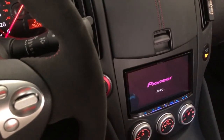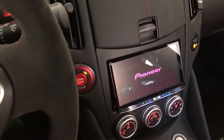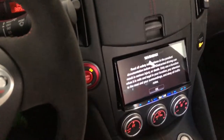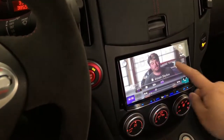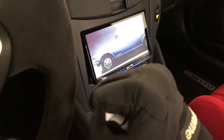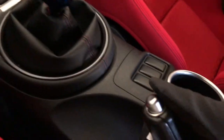Here I have the Pioneer navigation system. Pretty clear screen. And I can play some videos from the USB stick. Love the tone of media — lots of fun videos.